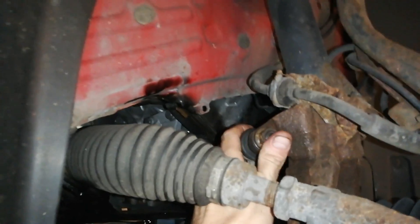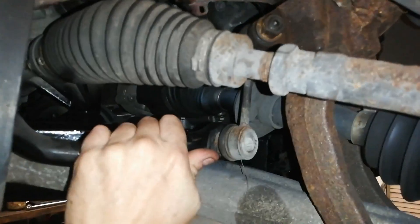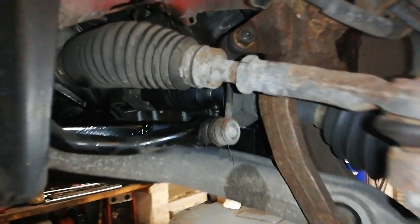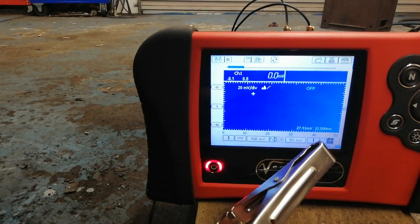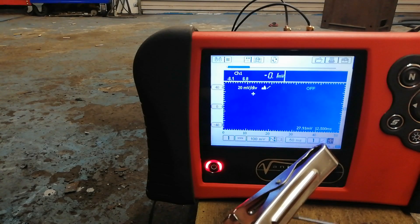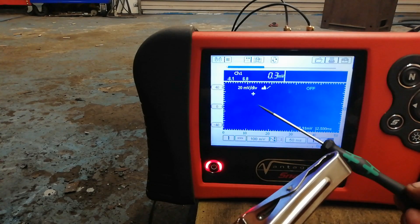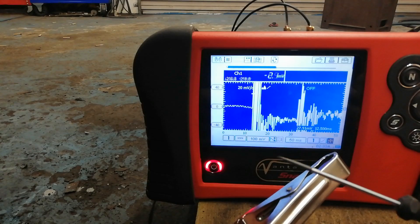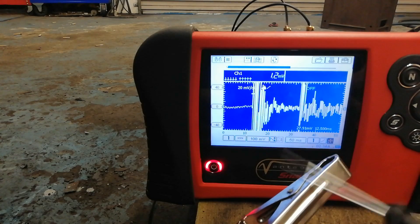So that's our anti-roll bar drop link, and I've just loosened that bolt there - so that's rattling about a wee bit. This is just a demo. So we'll get back on the scope - here we are on the two-channel lab scope. It's set at 100 millivolts per division and we'll have quite a high trigger here, which is quite important. So if I hit this at the top, you can see the noise there happening on the screen.